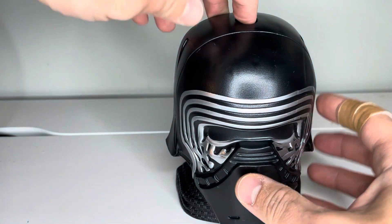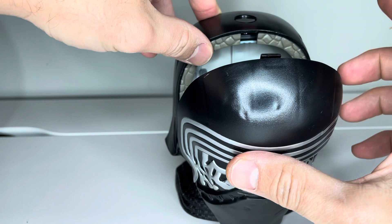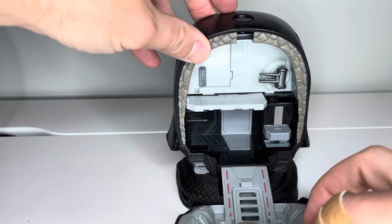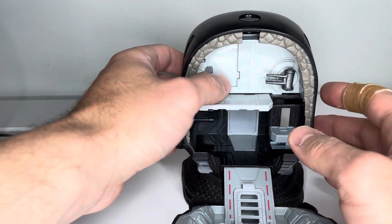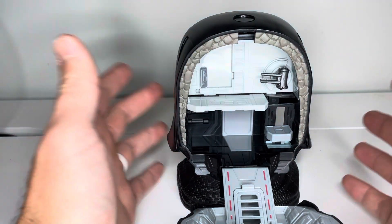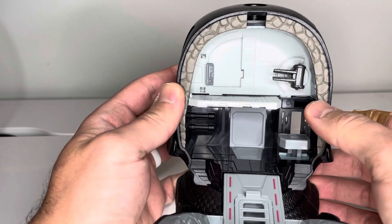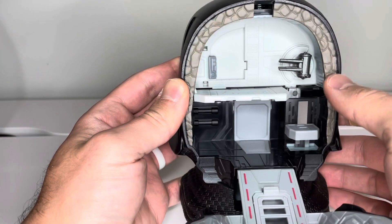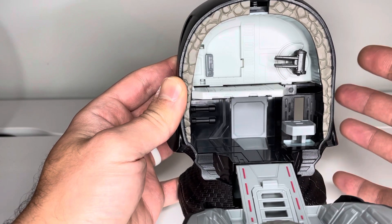Now let's go ahead and open this up. To open it, just push the button on the top — it goes ahead and releases the little hook there and then it opens. The back wall here will open as well. But before we get into that, we'll just look at the details on the inside. Really cool that they did this rock feature on the inside — it gives a little more depth to it.